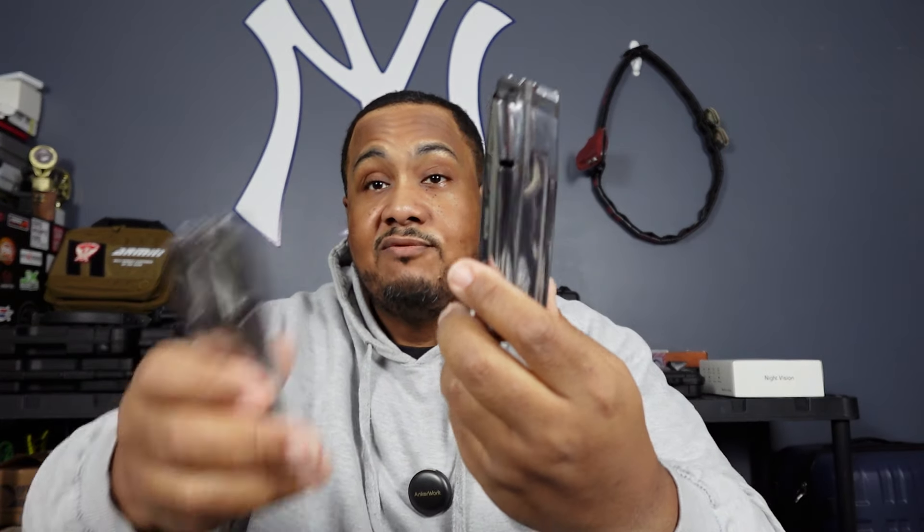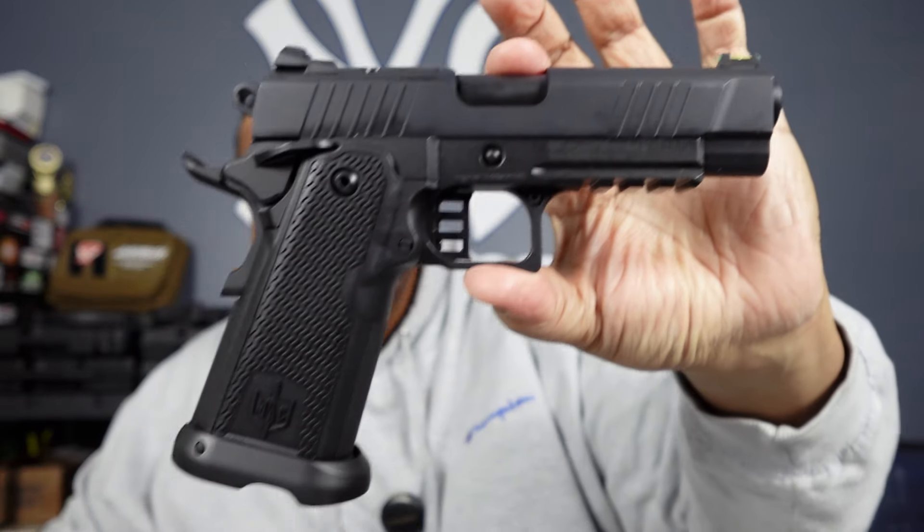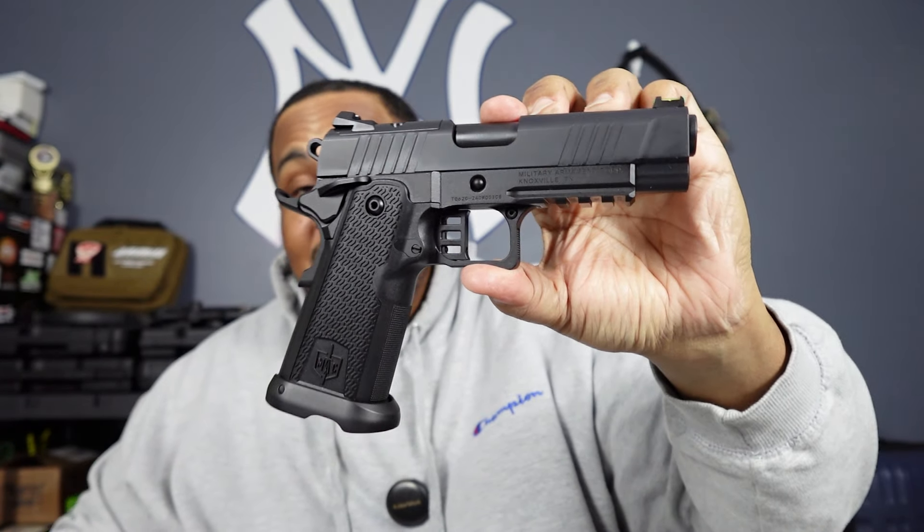It comes with two 17-round stainless steel magazines — the STI-style magazines that they put with most 2011s. Quality is pretty good too. Now we're gonna get into the star of the show. There we go — look at that, nice pistol.